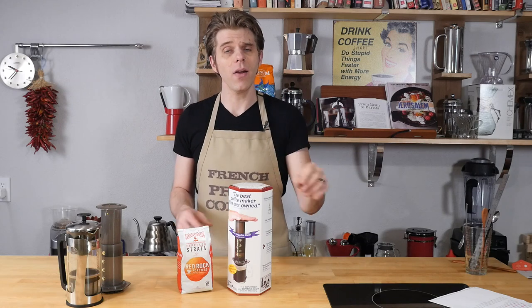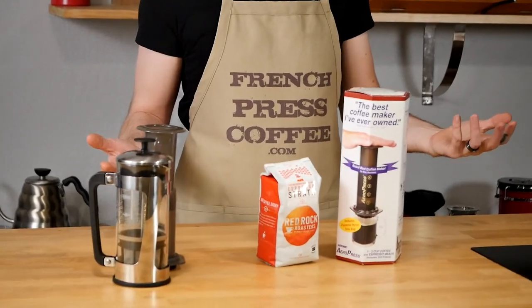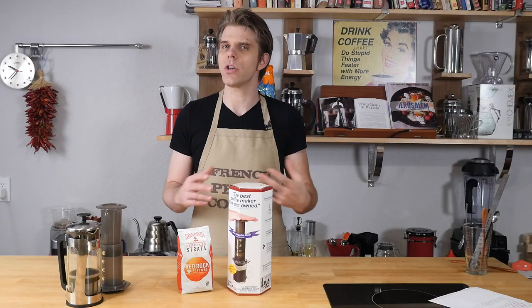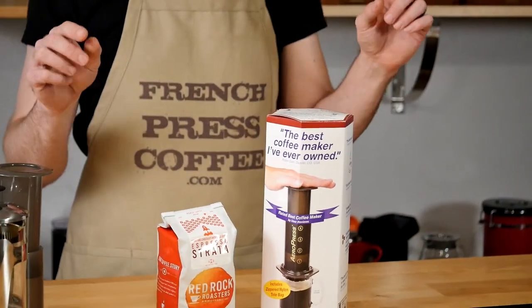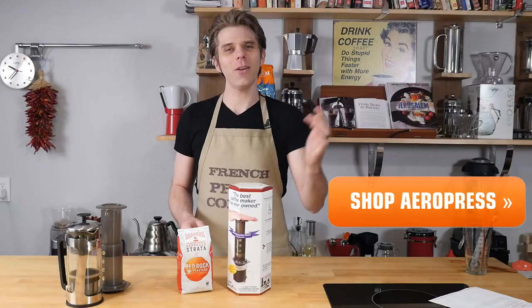If you guys out there have an awesome coffee hack that we haven't talked about, or maybe one you want us to expand on, leave it for us in the comments of any of our videos. We watch all of our comments and we always love to hear from you. And if you leave us an awesome coffee genius hack and we do a video on it, you're going to win some cool coffee gear.